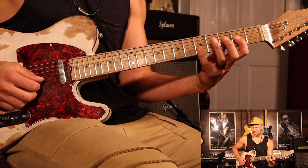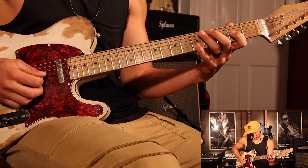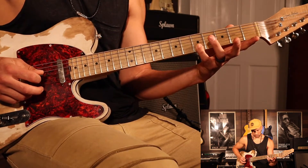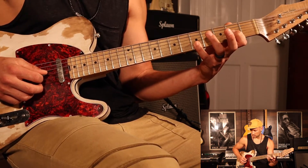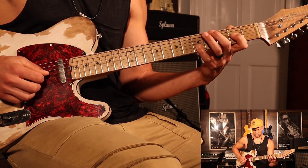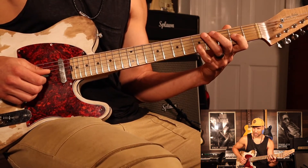Pinky finger needs to go to the 5th fret of the B string and just leave it there — it's going to stay there the whole time. We're going to start with the open G. Then we're going to put our pointer finger down on the 2nd fret of the G string, leaving that pinky on the 5th fret of the B, and we're going to play those two together twice. And that's pretty much the riff.